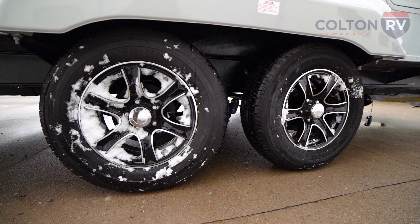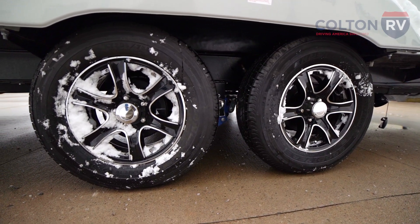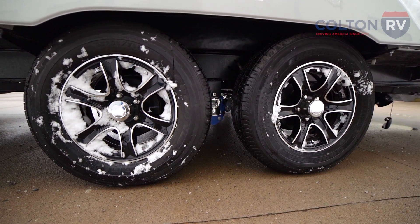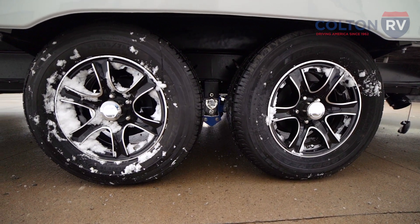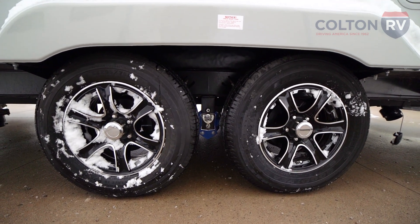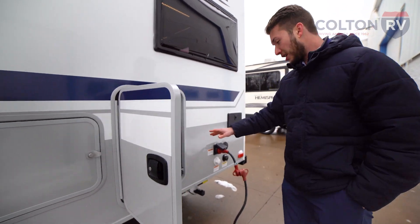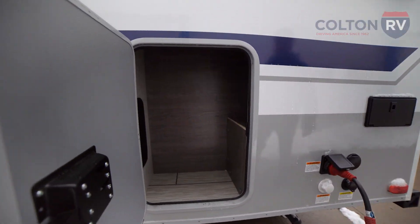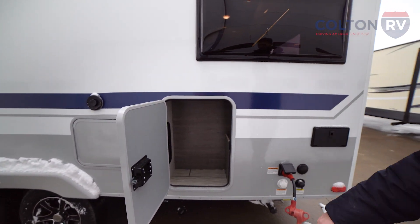As we move down, you're going to have really, really nice rims — aluminum rims — which most travel trailers don't actually give you. It's also going to have a road armor suspension. On a travel trailer, that's pretty big. You don't see that a lot of the time — usually it's just a leaf spring, no-name suspension. And as we move down, you're going to see even more storage on the outside. This trailer has a lot of storage for being a 20-foot trailer.